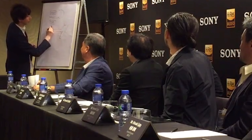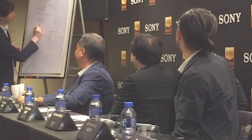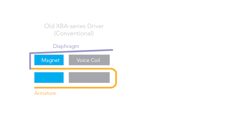Sony is pressing two key innovations in their balanced armature drivers. The first is called Direct Drive. It's not entirely clear from the press packet what Direct Drive entails — I'll leave a diagram of a traditional balanced armature below. In a standard BA, a drive pin connected to the armature actuates the diaphragm. Sony claims to have directly connected the armature to the diaphragm, and whatever design they've implemented is reportedly more efficient.